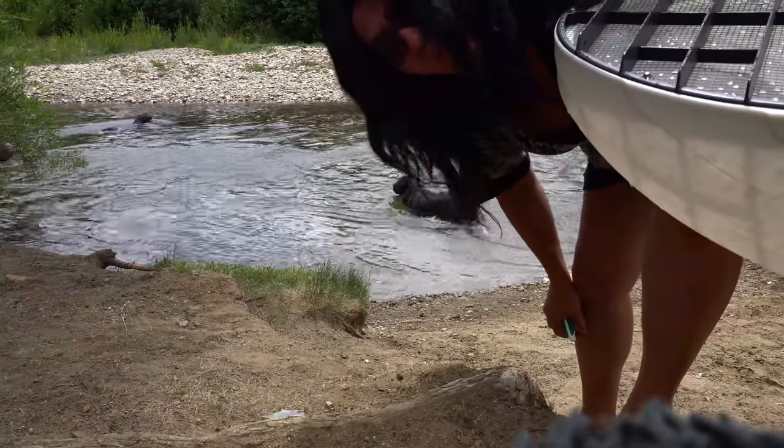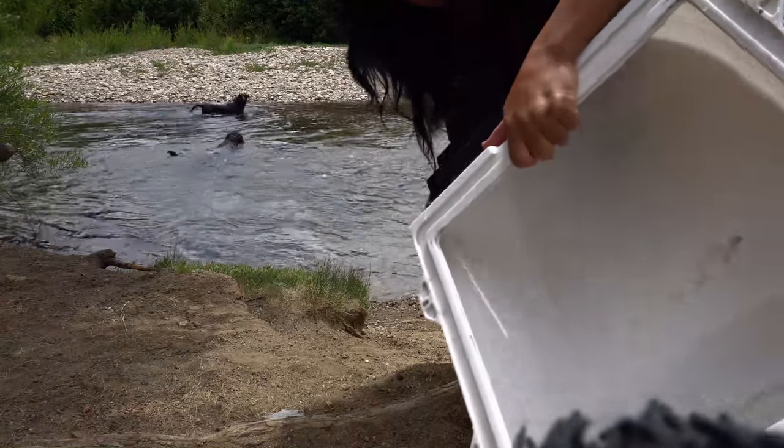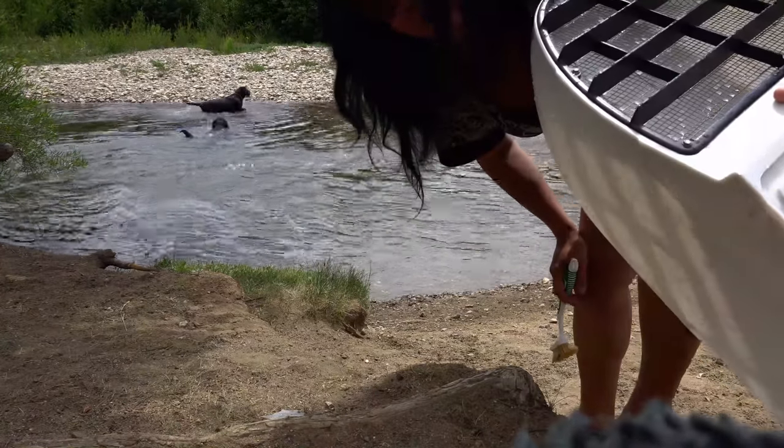No soap was used to clean this. I just used water and a scrub brush. I'm gonna go get some vinegar, spray it down, and then wipe it off.